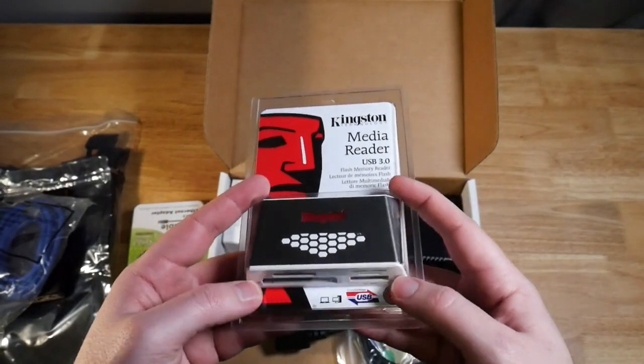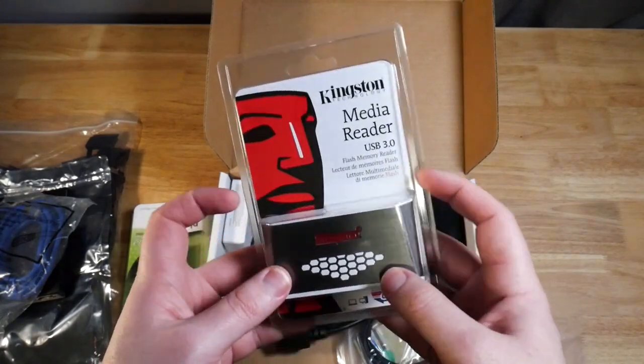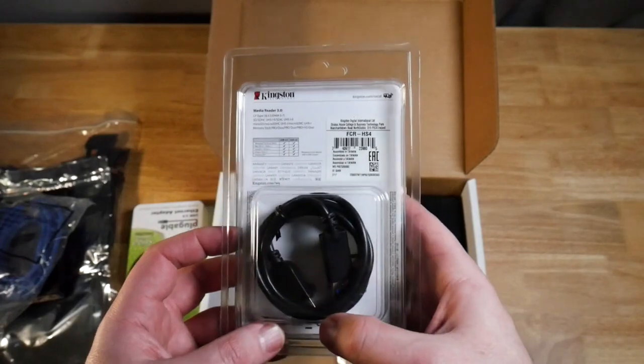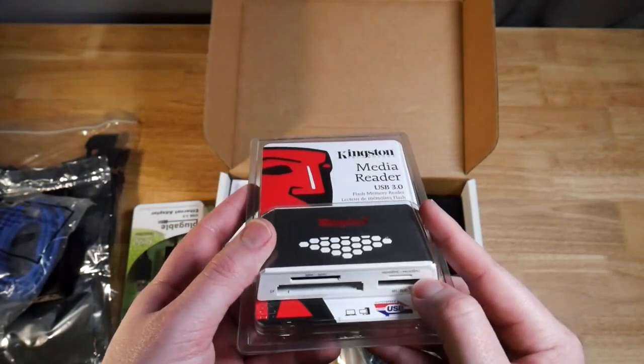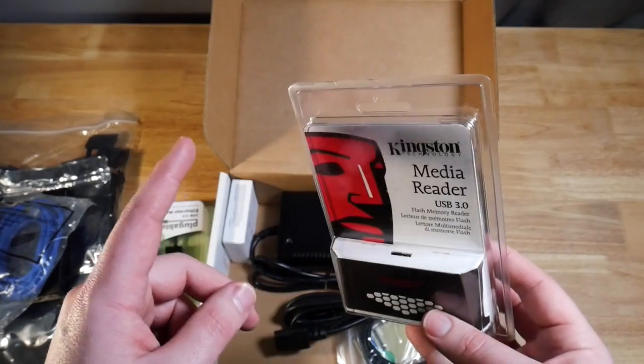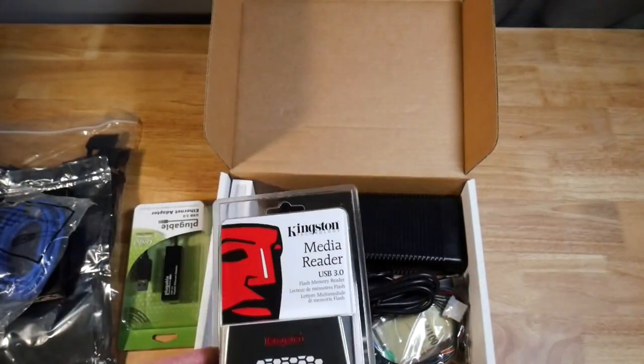Next we have a media reader, and this is just a standard media reader that takes different types of memory cards. It goes to USB. So we can plug all of these different card types in and then plug this into the USB source port on the DiskSense to image all of these cards forensically using the software.